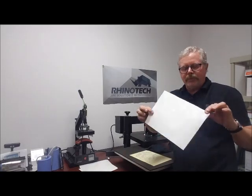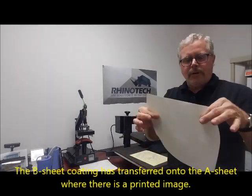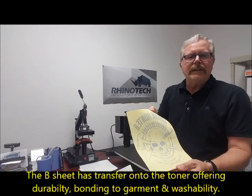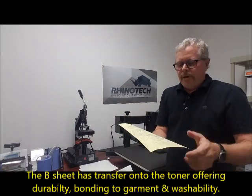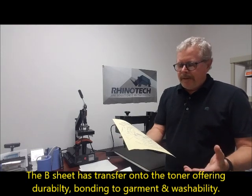Now I'm not sure if you can see this on the camera, but everywhere there was toner, that has come off the surface and is now stuck on top of the toner. This is going to give us the ability for our adhesion onto the shirt, the durability in washing, and then we go to the next step.